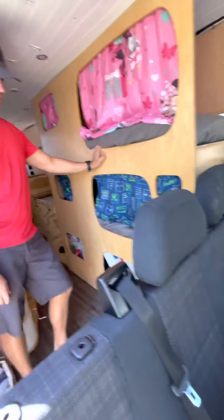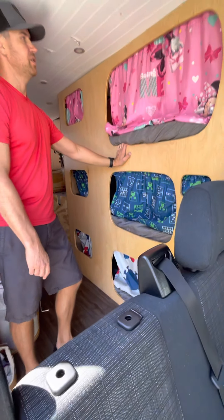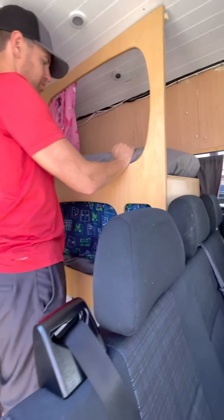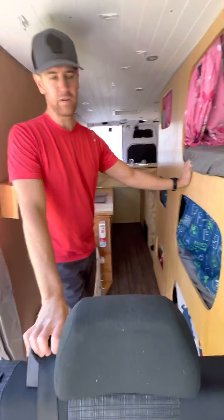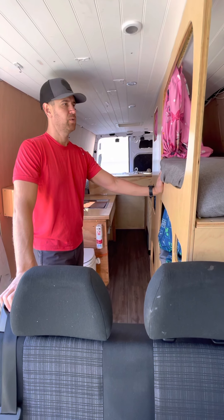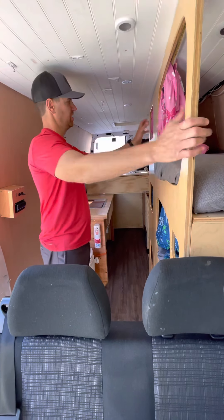Here's a triple bunk system that I designed. We have several kids and needed a way to pack them in — it's a little tight but Navy-style. There are a few areas you'll see that are a little rough, only because we didn't finish the build out, knowing someone else is probably going to take it over and maybe redesign it. We didn't want to put more into finishing touches if someone's just going to tear it out anyway.